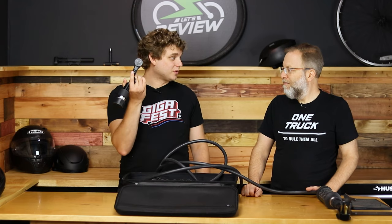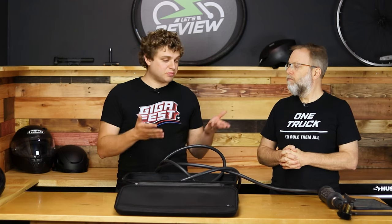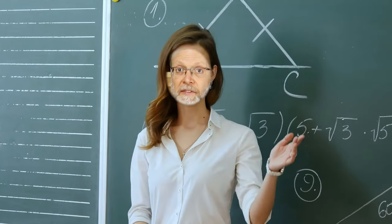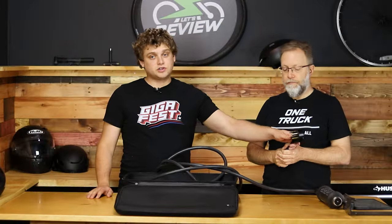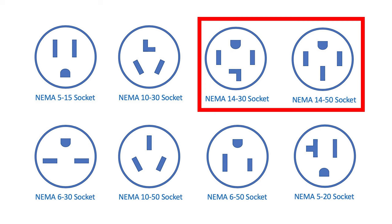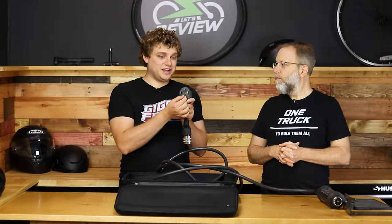Otherwise you just plug into a regular 110 wall outlet. If you draw the full 40 amps, you're going to be pulling 9.6 kilowatts, and that's a good pull. You're going to have to do a little thinking about NEMA types. You have to make sure these match what you have at home. If you don't have the 1450, you're going to need another adapter. Make sure you actually know what they are and don't just go based off what it looks like.